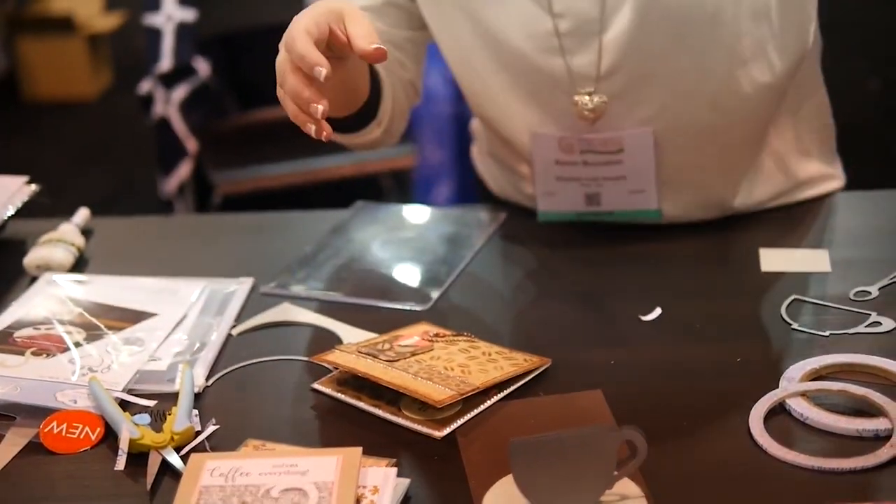So that is the new pop stand die set. It will be available very soon — they're already shipping to independent stores in your area. You can go to ElizabethCraftDesigns.com to look at all the new products in the Pop It Ups line. I'll see you later.